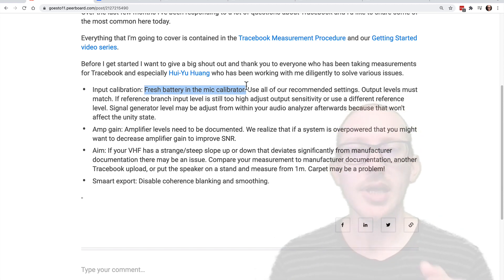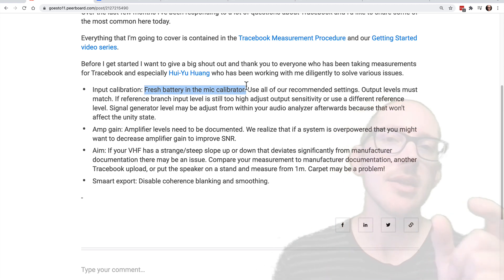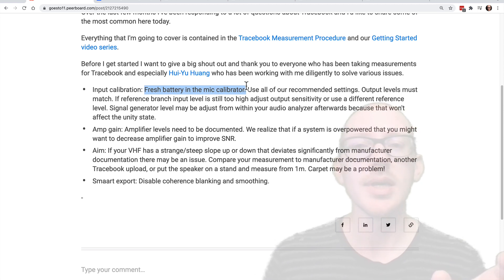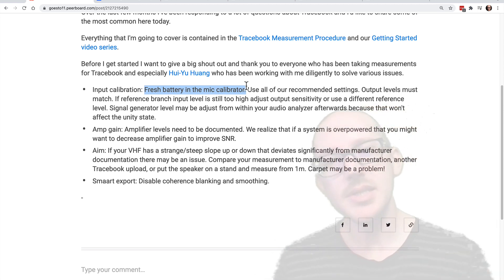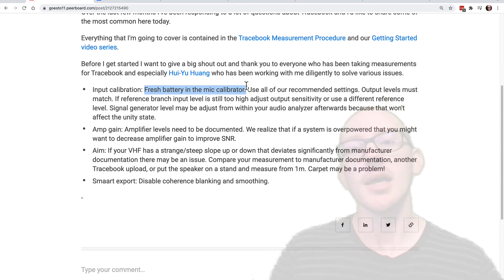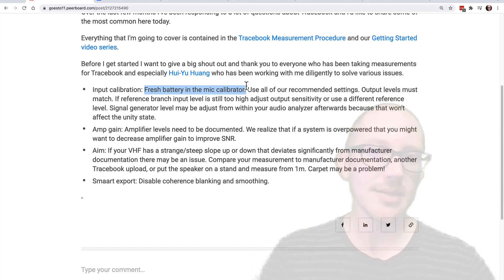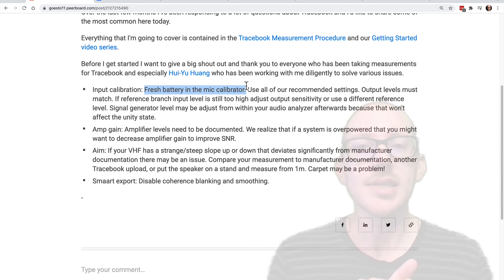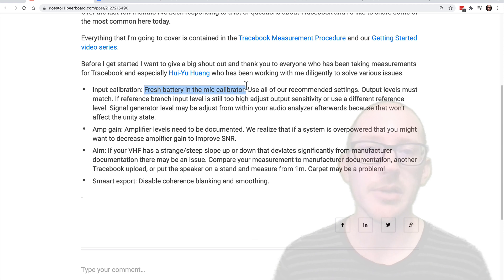I got it out and put it on my battery tester. I saw that it was low — it didn't say 'replace' yet, just 'low.' But after I replaced the battery, I gained 1.5 dB. So if you want to know exactly how to do that for your microphone calibrator, you should probably contact the manufacturer. But all we can say at Tracebook is: just make sure you have a fresh battery in your microphone calibrator.